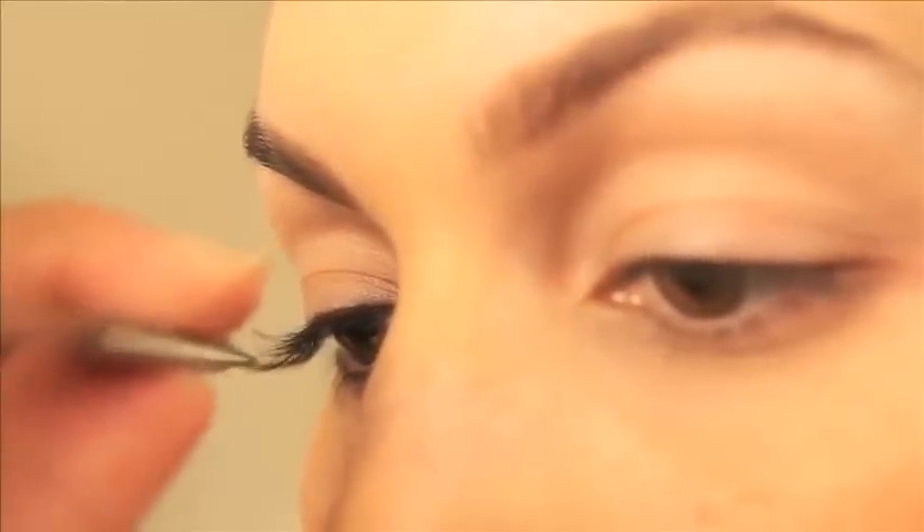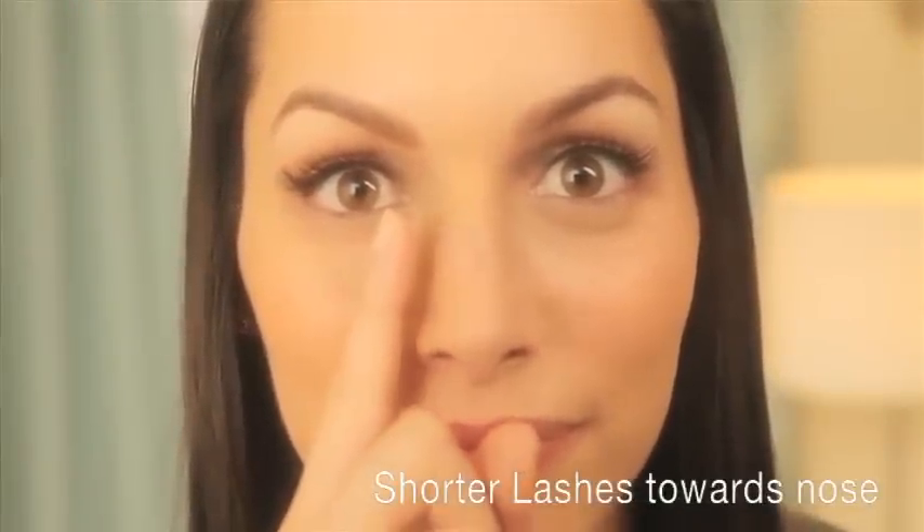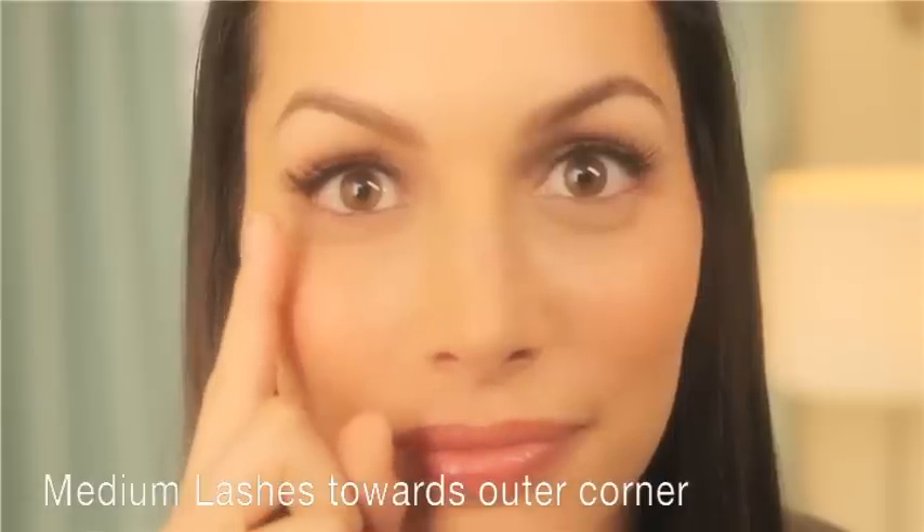To ensure the most natural effect, apply various lengths of lash clusters. For a more natural look, use shorter lashes towards the bridge of the nose and medium lashes towards the outer corners. Long lashes can be used for a more dramatic effect.